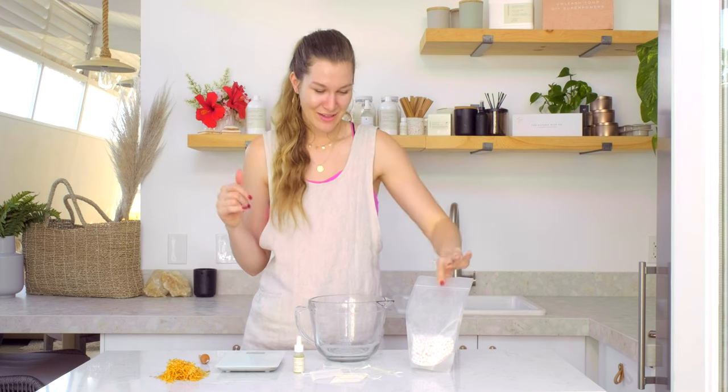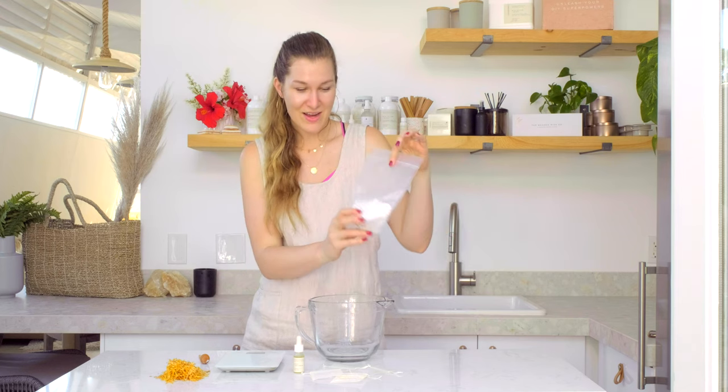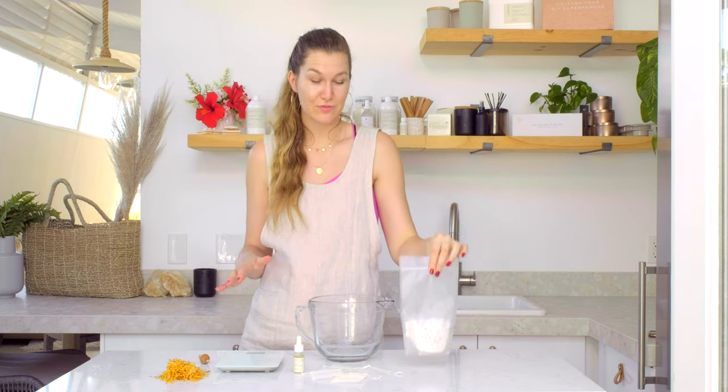Hey everybody, it's Charlotte with The Wooden Wick Co and today on Makers Moments I'll be showing you how to make ceramic sachets. So what is a ceramic sachet? Well, it is a fun type of diffuser that you can use for scent samples, card diffusers, or home diffusers. I'm gonna walk you through each step on how to make it.